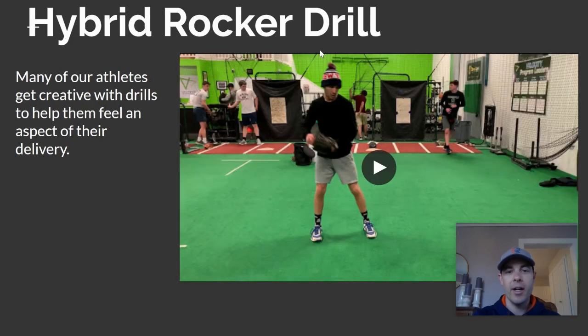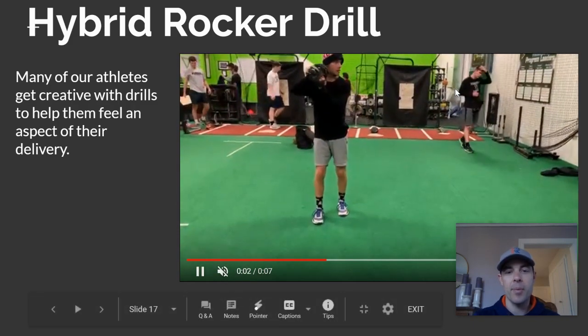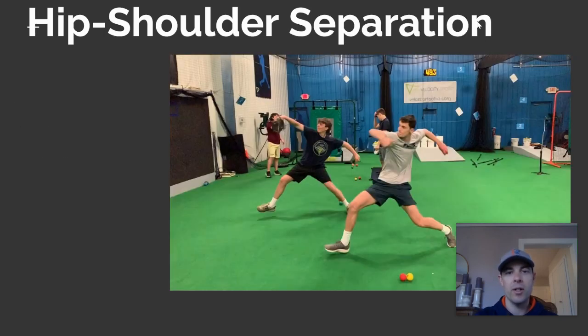Here's a hybrid drill. Kyle does a couple of unique things here — he kind of comes into the set position, loads up, hits on that front leg, and then rocks back. This is something that he likes to do, and we like to have our athletes feel like they can have the freedom to do the drills and movements that they like. Another version of the rocker is to start in the rocker position, then lift that front leg up almost into the balance position, and then throw from there. That actually does a better job mimicking what a pitcher would do down the mound.